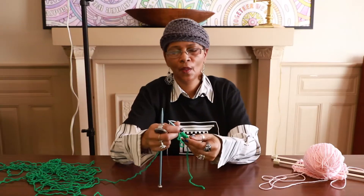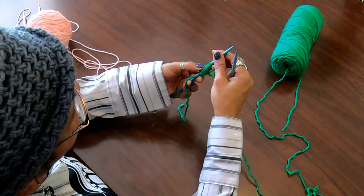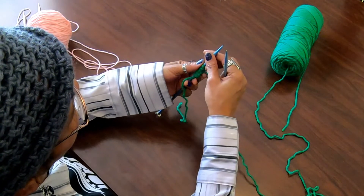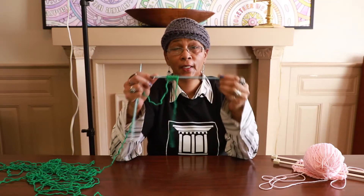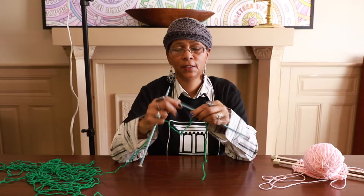Now we have one, two, three, four, five, six, seven, eight, nine, ten stitches on the needle — and that is our first row. Ten stitches. Now we're going to learn how to actually knit these stitches.